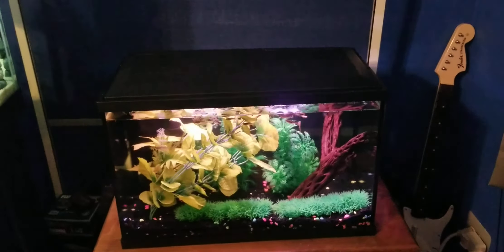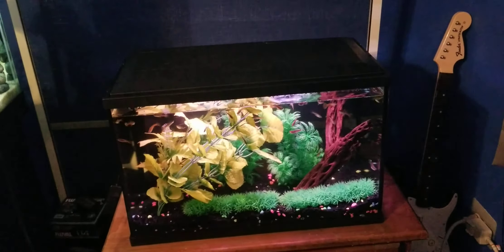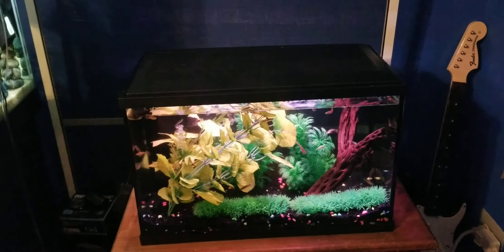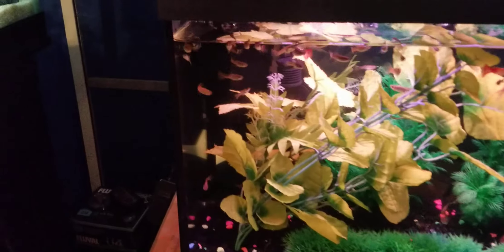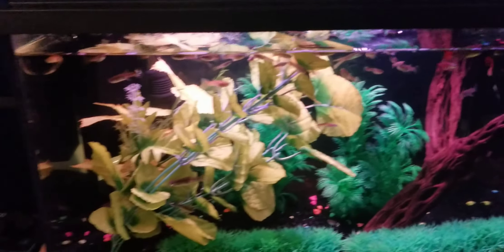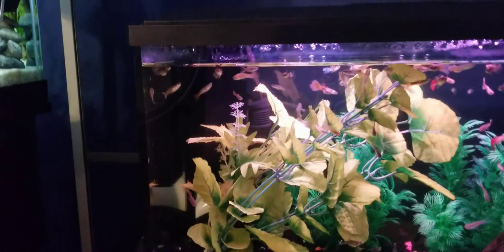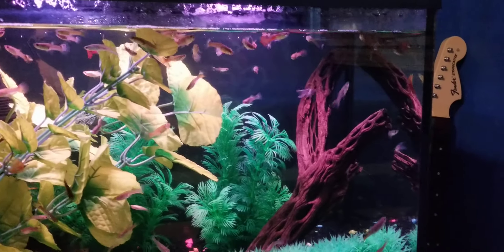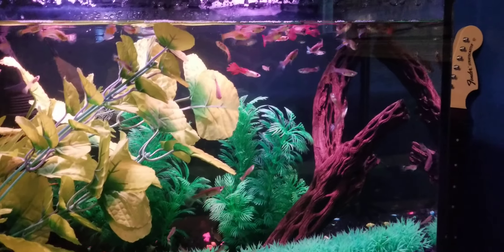Now switching over to the ColorPop. This one comes in two different sizes: the 10-gallon, which I have here, and a 20-gallon version. It also has seven color-changing LEDs just like the Dazzles. But as you can see, this only has black silicone. I do like the black silicone look, but when the smaller Dazzle tanks have colorful silicone sides, I would have expected that on the bigger ColorPop — sadly they did not include it.